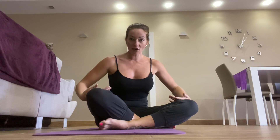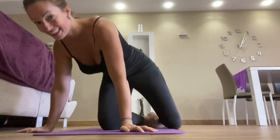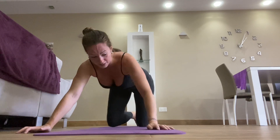All right, let's try 10 more. Please don't ask me for a tutorial on how to be good at press-ups because that won't be a very good one. All right, let's hope we do 10 more in a row.